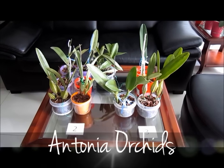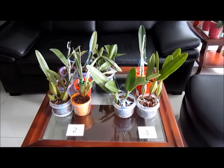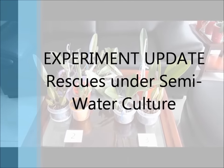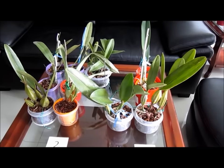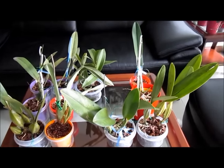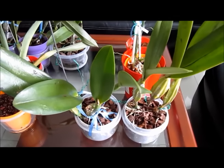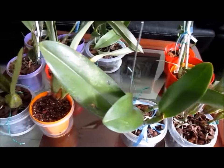Hi everyone and welcome to Antonia Orchids. I have noticed that my experiment regarding semi-water culture has been the most popular so far, and given that my orchids will have to move out for a few days, I feel that it is time to make an update of my rescued orchids. If you have not watched the original experiment yet, I will post a link above so you can catch up.